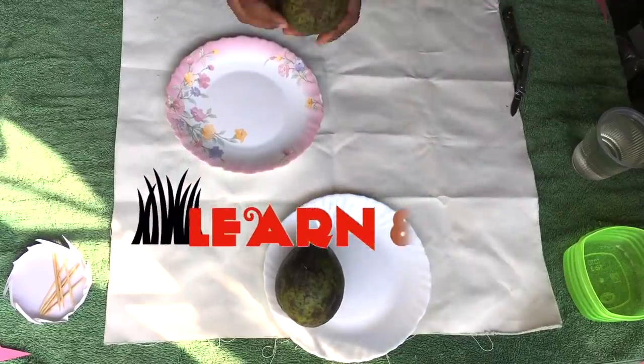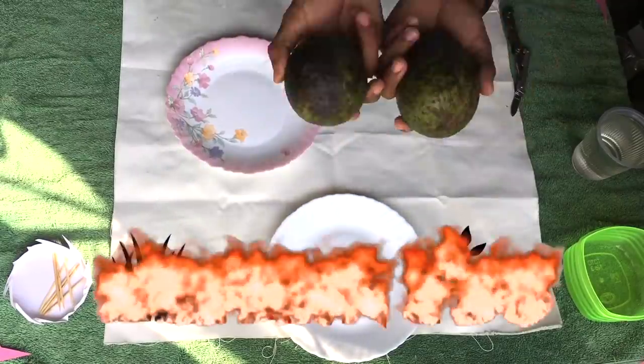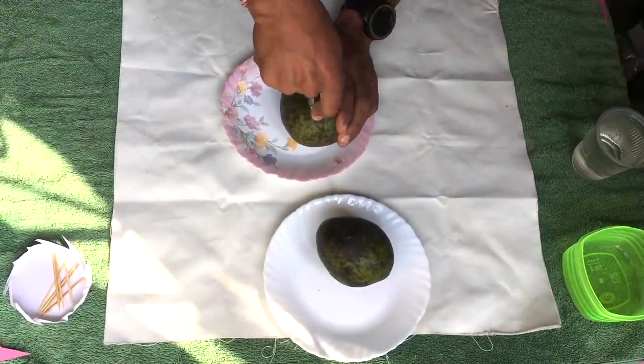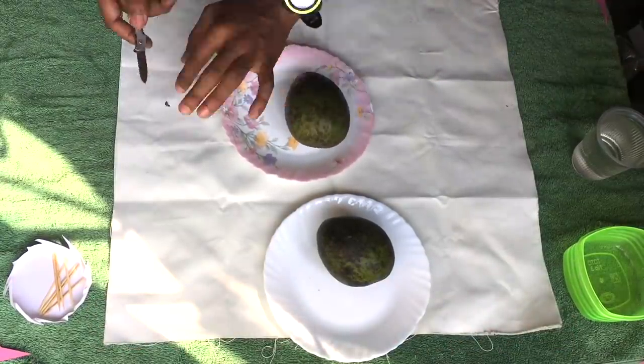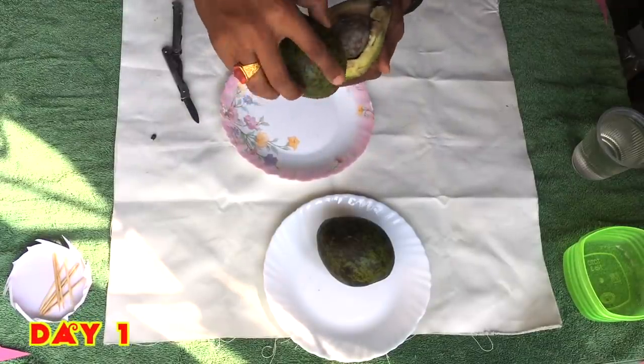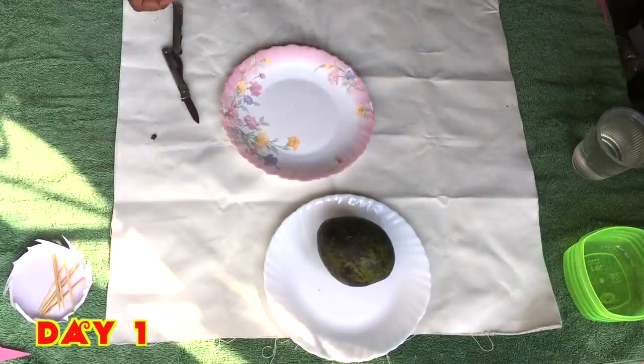Hello and welcome back friends. In today's episode we are going to learn how we can grow an avocado plant at home in a very easy way. I brought the avocado fruit from the local market — just two fruits to give a try.